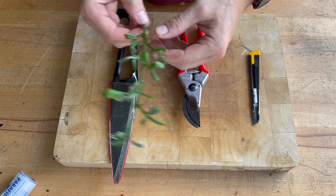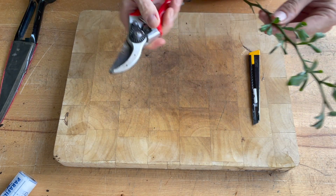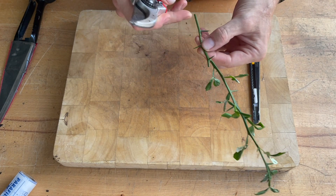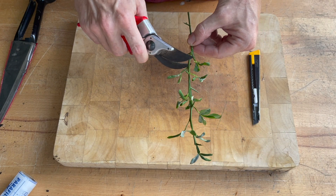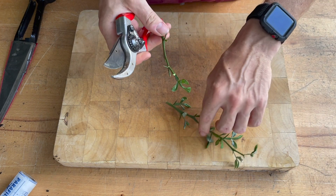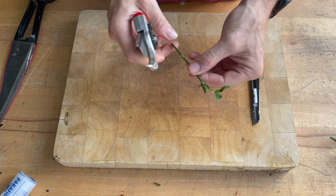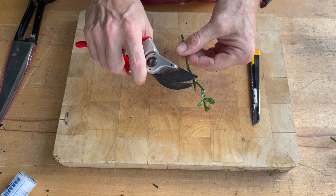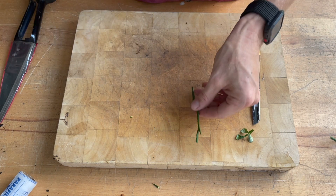To start with the graft, you have to look at the scion and prepare it. We'll choose about a 10 centimeter length with a few nodes that the scion can shoot from. I also like to remove the lower parts, the leaves, and also the thorns.